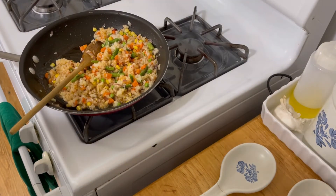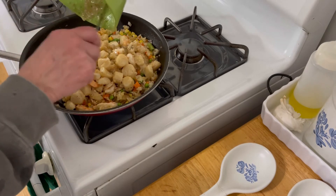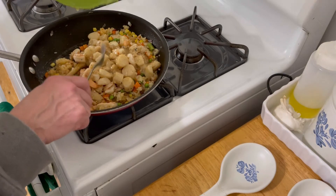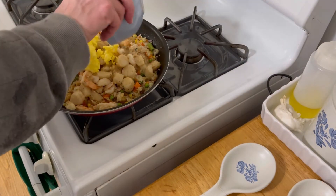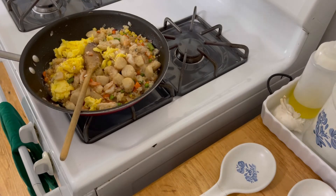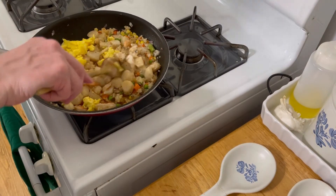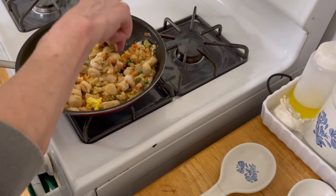Let's get this all mixed together. Now I'm going to bring back the shrimp and the scallops — look at all the garlic — and the egg. We're just going to bring everything back up to temperature and get this all incorporated together.